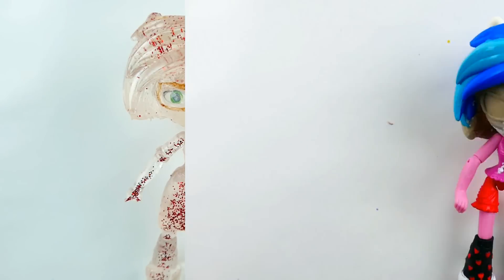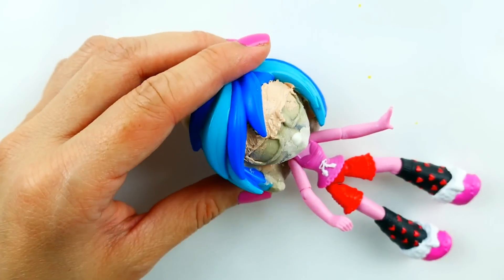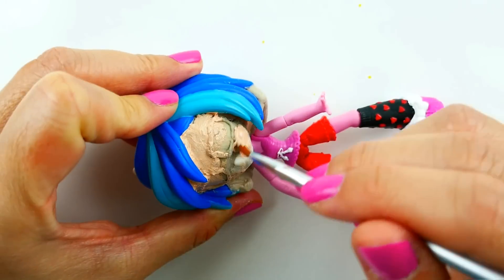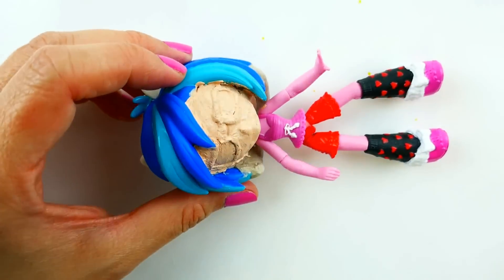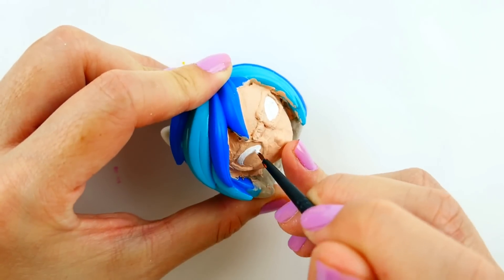The first thing we're going to do is paint her face. This clay is very rough around the face — when the resin was poured on top of it, it was still soft, so it came out a little bit lumpy. Now that we have the paint on the face, I'm going to color in her eyes.